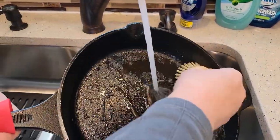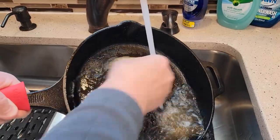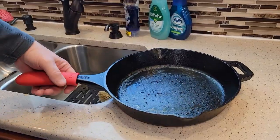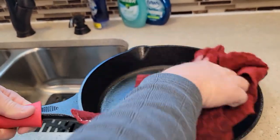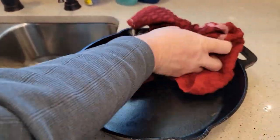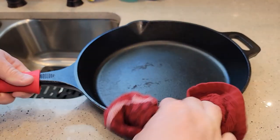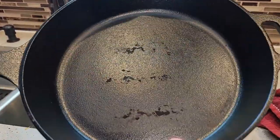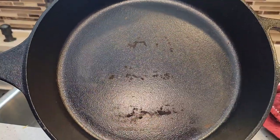Use your stiff bristle brush to rinse it out real quick. Make sure the water is hot. Now that we've used water, we've got a lot more work to do — we've got to get this pan dry. Not only do we have to get it dry, we've got to get some oil back on it. Make sure to dry it everywhere — you don't want any standing water on it. I could have used the bristle brush a little bit more, but that's okay.